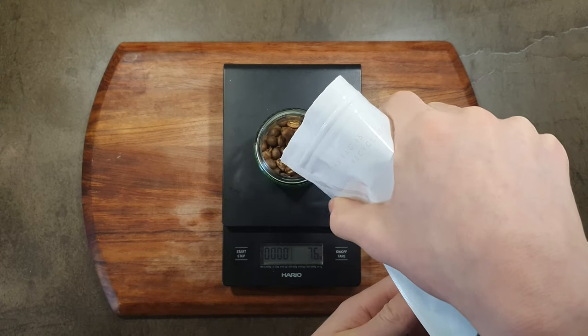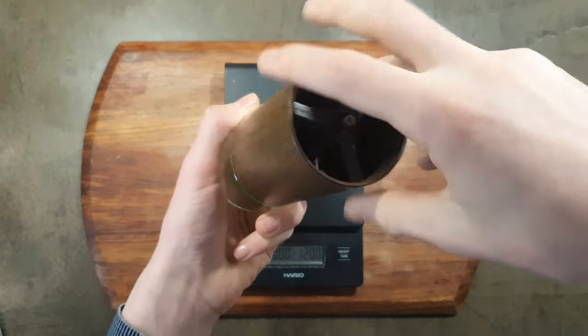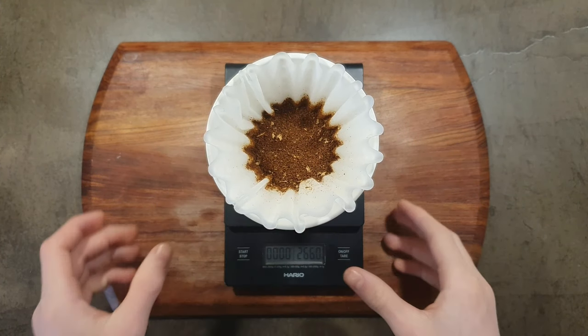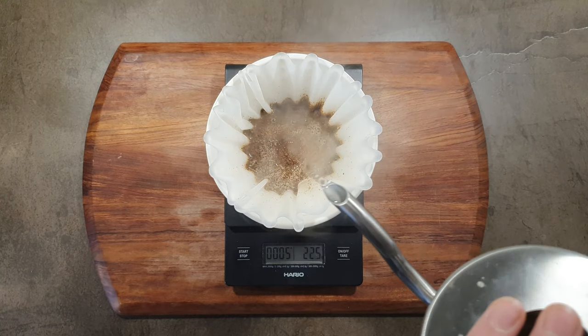So what is my verdict on this scale? It is a good, nice-looking, semi-reliable scale at a reasonable price, and I think it's a good option if you're just getting started. But would I recommend it? This scale does have a lot of downsides, and the scale is one of the most important tools for brewing coffee. So no.